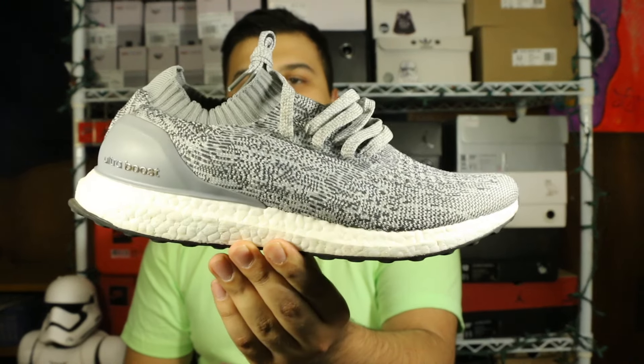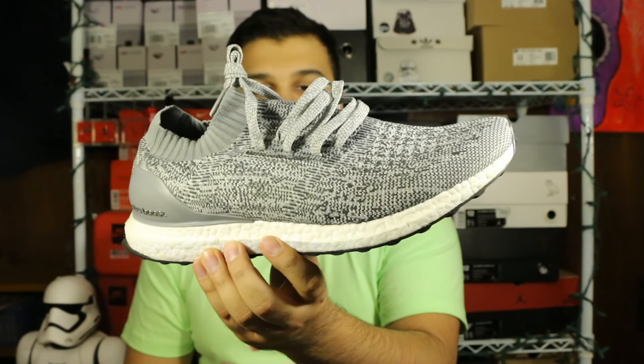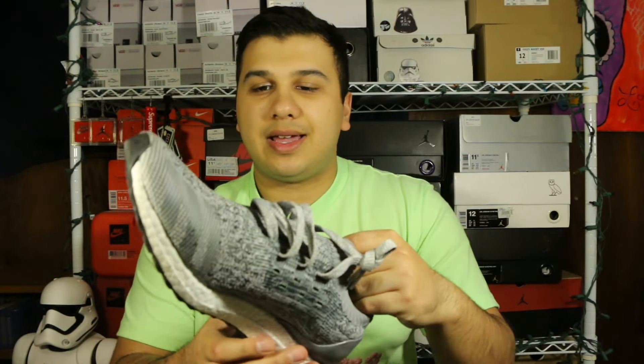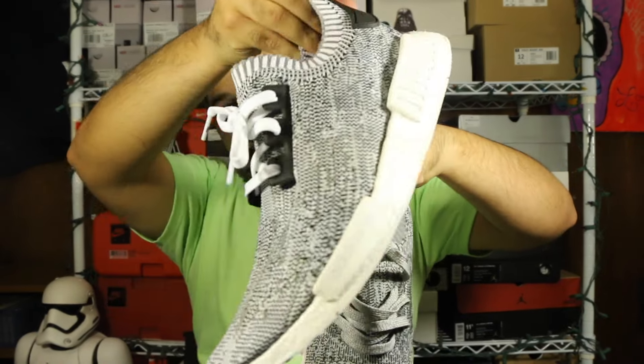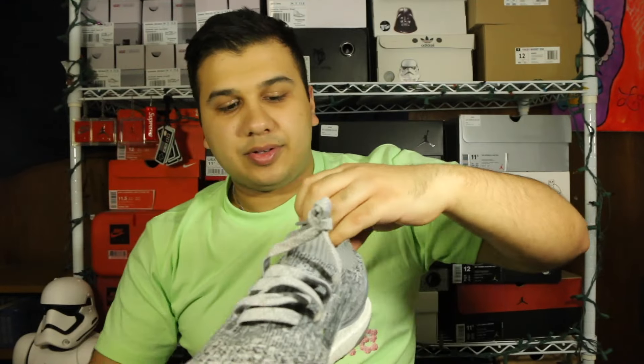I'm not really going to go too in depth with this review — most of you guys have already seen these, they're pretty old. You're getting pretty much the same feel as an ultra boost, just a little bit more free without that cage, even though it is reinforced along the side so you do get some structure. They're kind of similar to the NMDs — the tricolors that I took the stripes off of — but with the ultra boost midsole, so you can actually do more in these. I don't think you should really run in NMDs or anything like that.